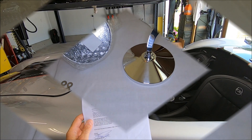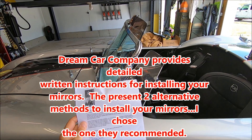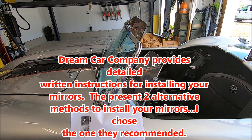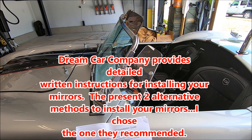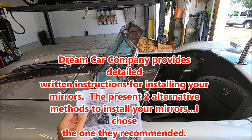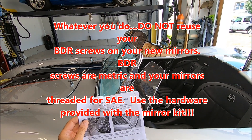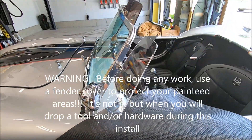Without further ado, let's move on to the install. There are two alternatives — a more expedited method and the Dream Car Company recommended method. I'm going to follow the recommended method and go through that step by step.